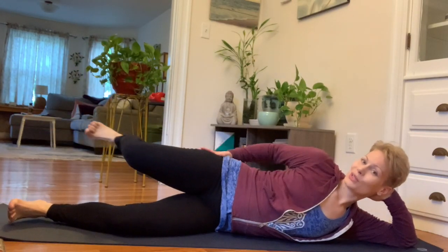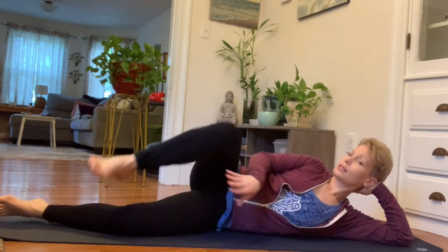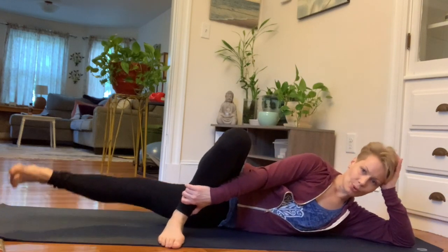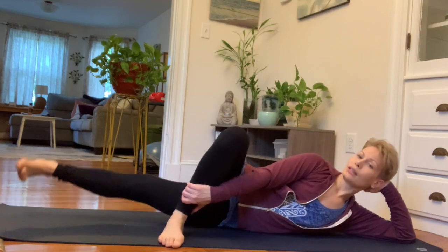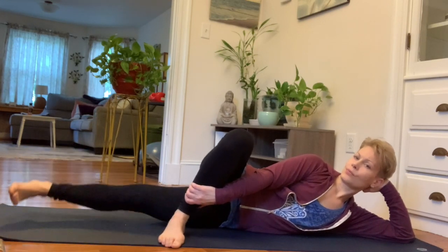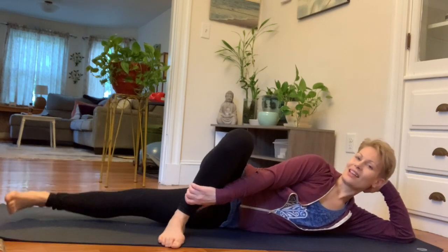That top leg worked hard. Now we're going to give it a rest — bring it in front of your body. The shin can rest on the floor, or the foot can come to the earth, whatever feels right for you. You have to shift your hips back a little bit, but we want to free up that bottom leg. With a flexed ankle, we're going to lift 10 times, again moving through friction.